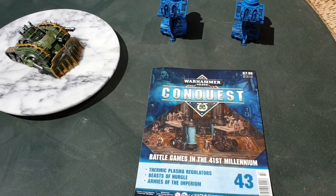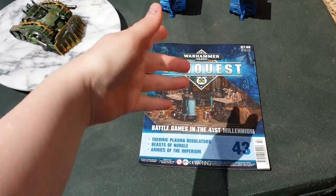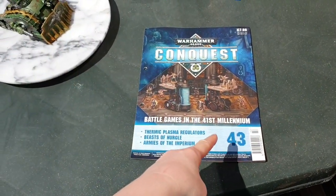Hello YouTube and welcome to a very warm UK. In this video I'm going to be doing a review of Warhammer Conquest issue 43.